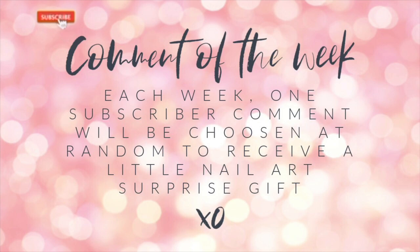Don't forget comment of the week, where each week one lucky subscriber comment is chosen at random to receive a mini gift bag as a little thank you. So get liking, subscribe, and leave me a comment down below because it could be you. Let's jump in and get started!